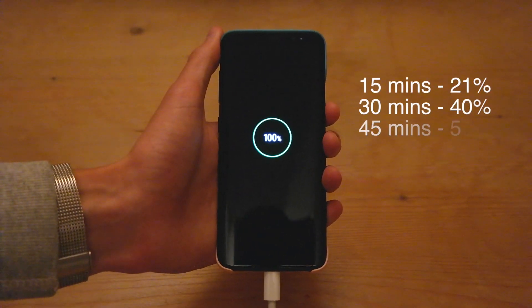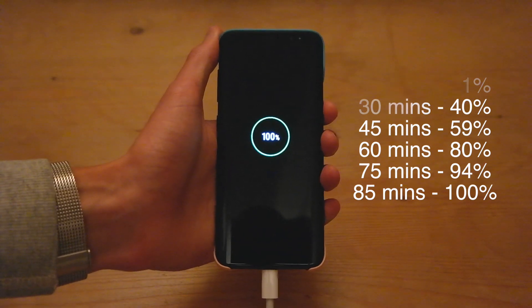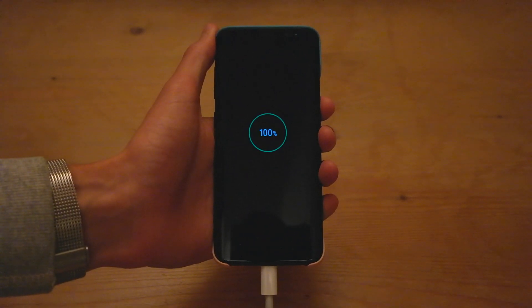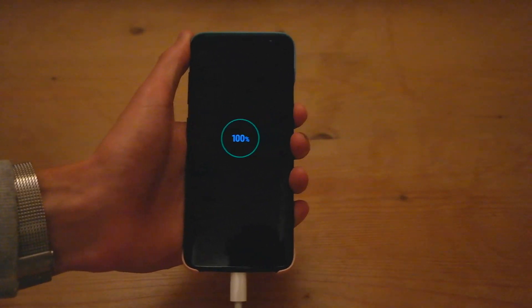After an hour and 25 minutes, the Samsung Galaxy S8 has finished charging and it's at 100%. That took pretty much exactly the same amount of time as the fast adaptive charger from Samsung. If you guys found this video useful, do please give it a like down below, and if you haven't already subscribed, click the button over there on the right. I'll see you guys in the next video.